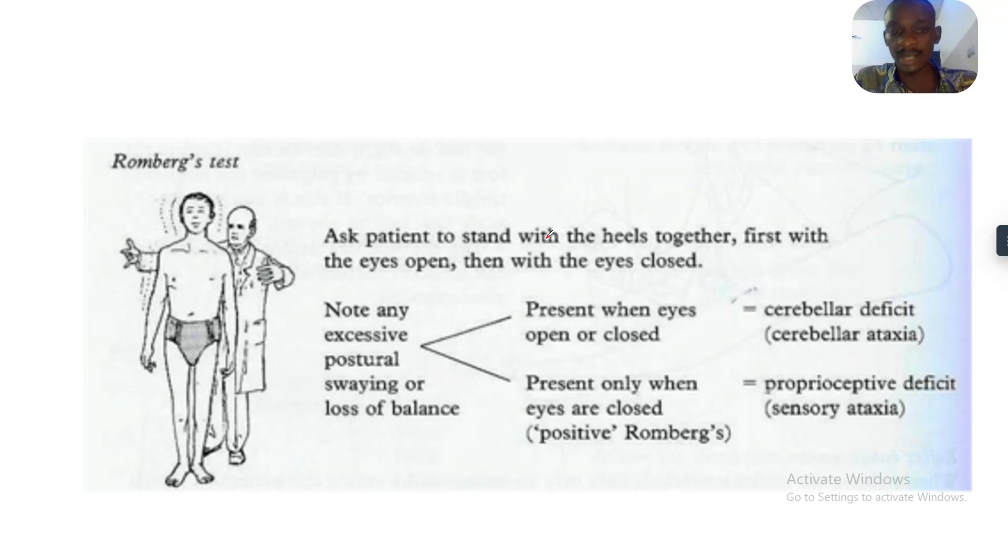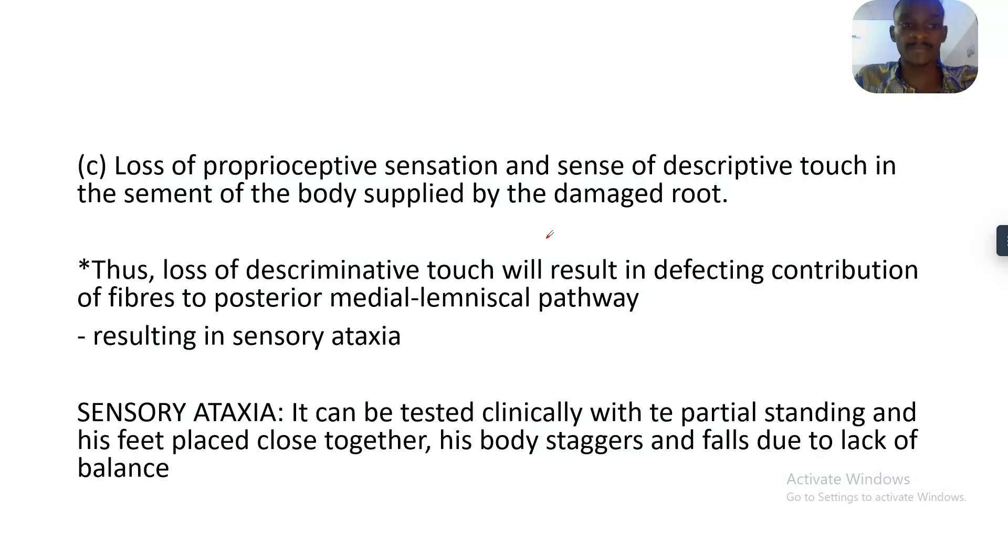Testing for the Romberg sign: you ask the patient to stand with their heels together, first with the eyes open, then with the eyes closed. Once the affected patient closes their eyes, you will see them fall to the floor. That's how to test for the Romberg sign.